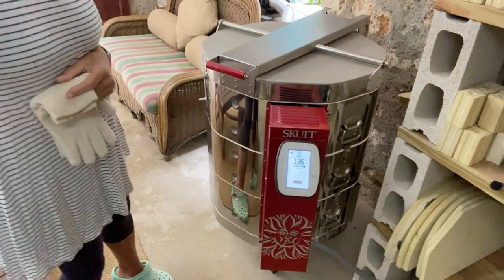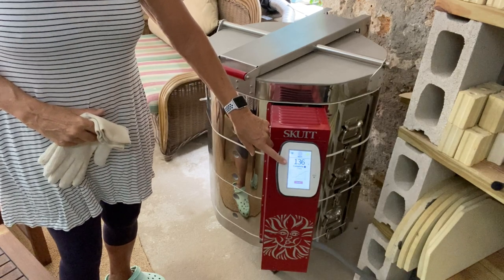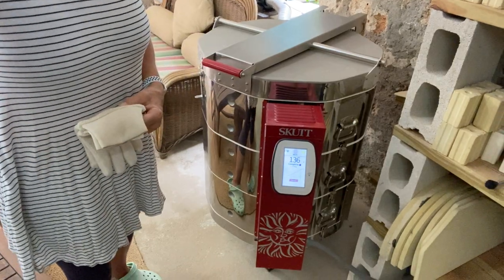I have a Skutt KMT 1027 and my controller is here. Because it's hooked up to Wi-Fi, I've been able to monitor the entire firing from the comfort of my living room as I can follow it online. It's just a great feature and I'm really glad I upgraded my kiln to that.